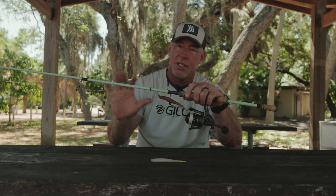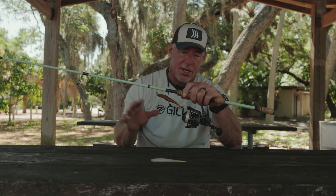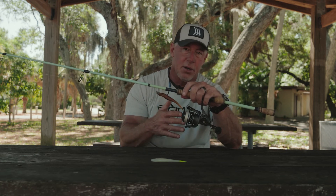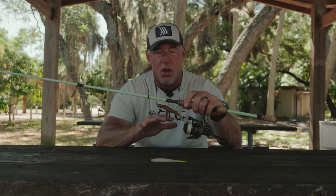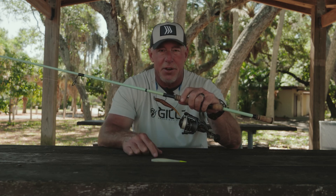So this is the whole combination we used today: 7 foot rod, medium heavy, fast action, Penn Clash 2 — great reel, versatile, long cast — 10 pound braid, 25 pound fluorocarbon leader, 8 ounce jig head. Make sure you use one like the Mirror Lures with really good hooks on them. This is all the gear you need to do exactly what William and I did today. Get on out there and catch us some fish.